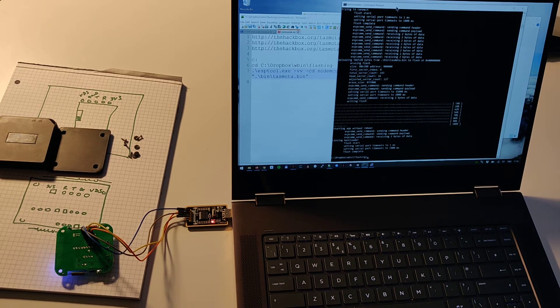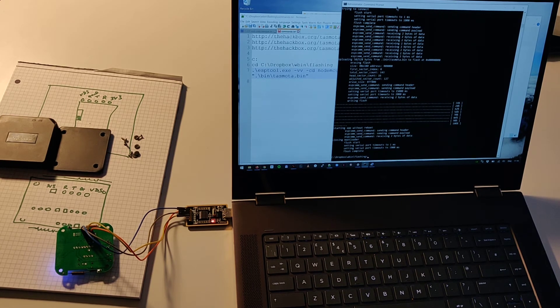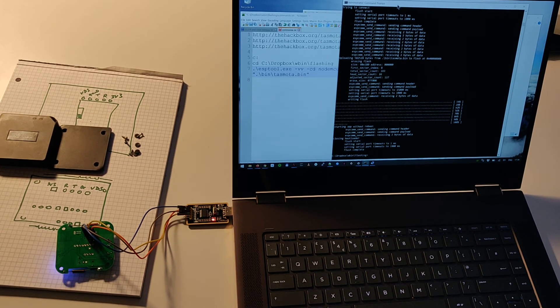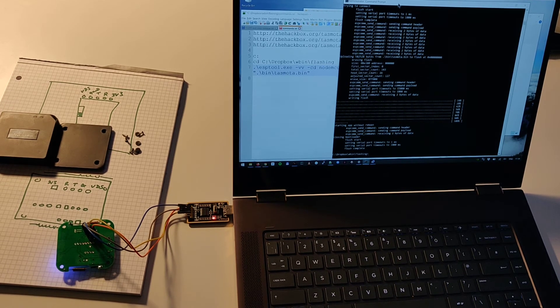It's finished successfully. Now what's going to happen is this is going to reboot itself, and when it reboots it always comes up on 192.168.4.1 — that's the initial IP address. It's also going to come up with its own Wi-Fi access point bubble, and you're going to connect to that to configure the device.